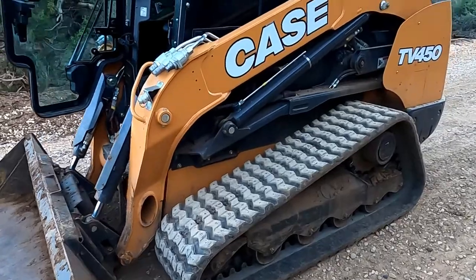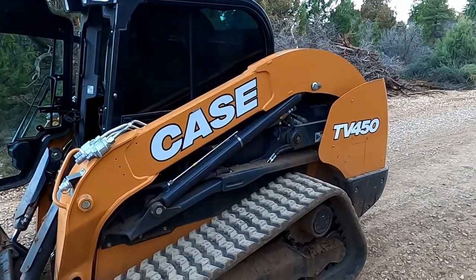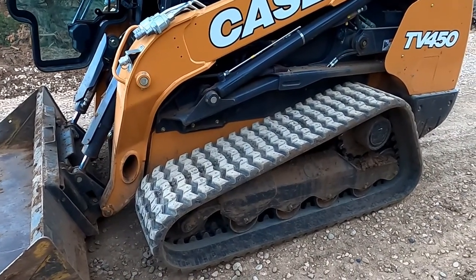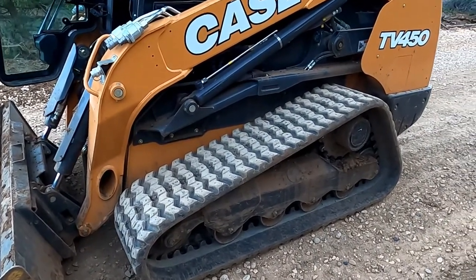I've been pretty impressed with the skidder — pretty solid all the way around. Its tracks are pretty smooth and I've been pretty happy with that.